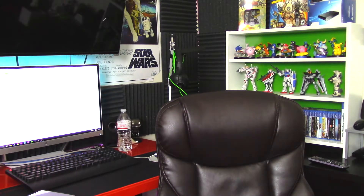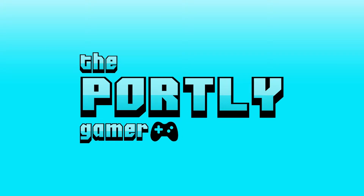Where are my glasses? Hello everyone, this is the Portly Gamer as usual.